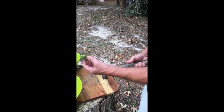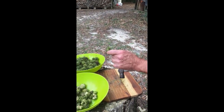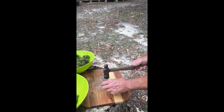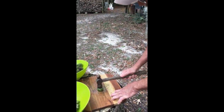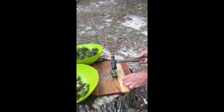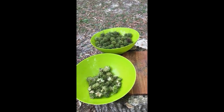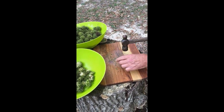These are the little balls from the sweet gum tree that we got the other day, and I'm processing them right now so that we can make them into a tincture. They don't give this up easy — they're not real easy to smash. You probably need a hammer and a sturdy surface. I stole my wife's cutting board here.